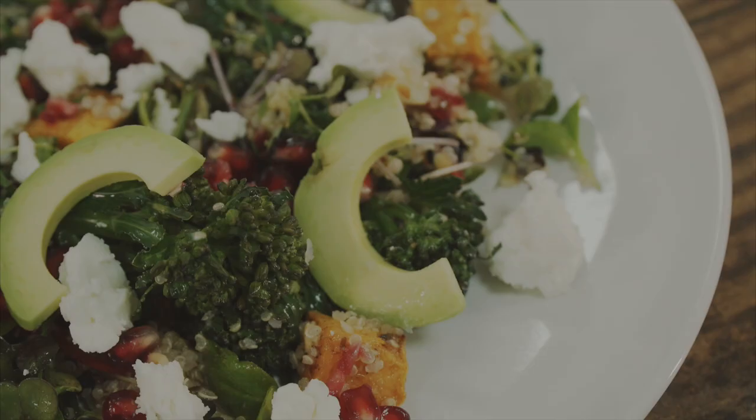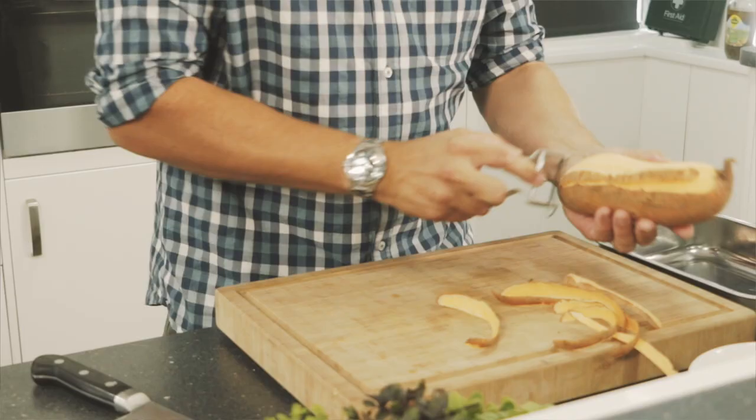My name's James Durrant, I'm here from Ideal Collection. We've created some really healthy summer autumn recipes that we're going to cook today. Today I'm cooking a really light super food salad.